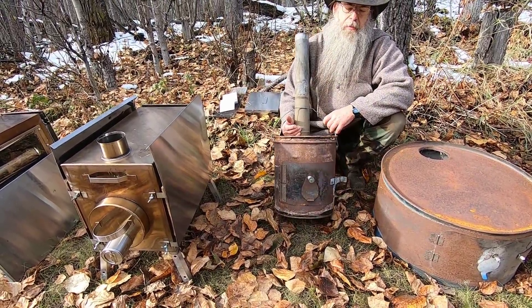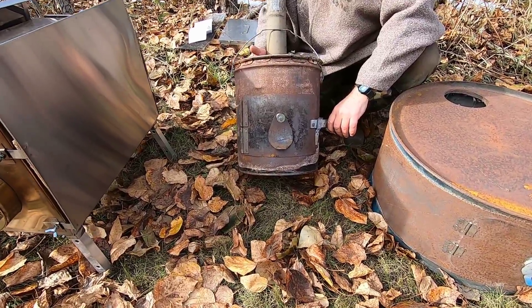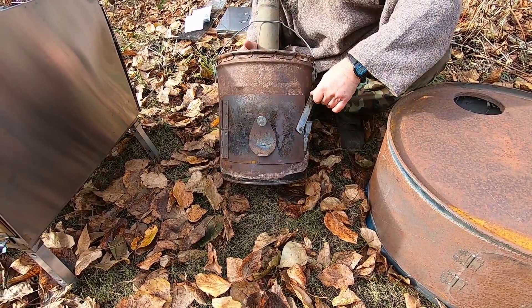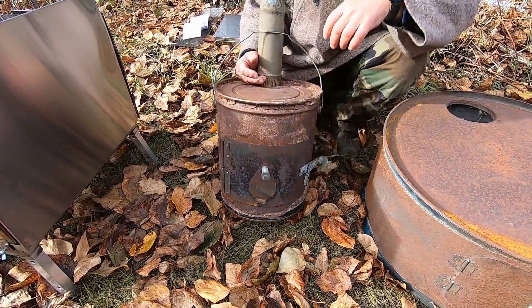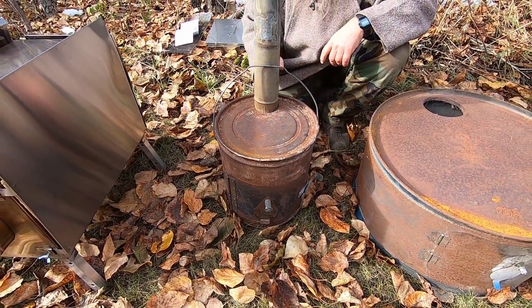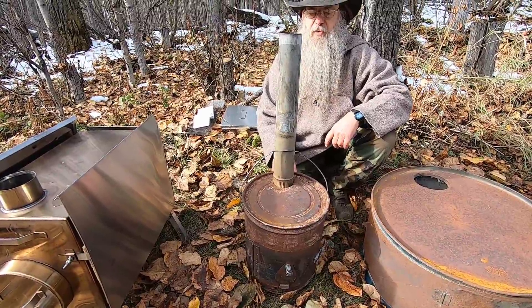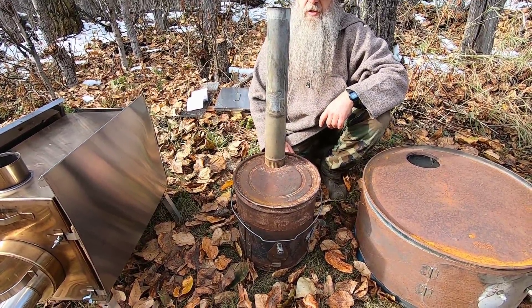This one, as you can see, is made from a five-gallon bucket — air intake, feeding door, and it works great. My wife and I have used this quite a bit and it's a good little stove.